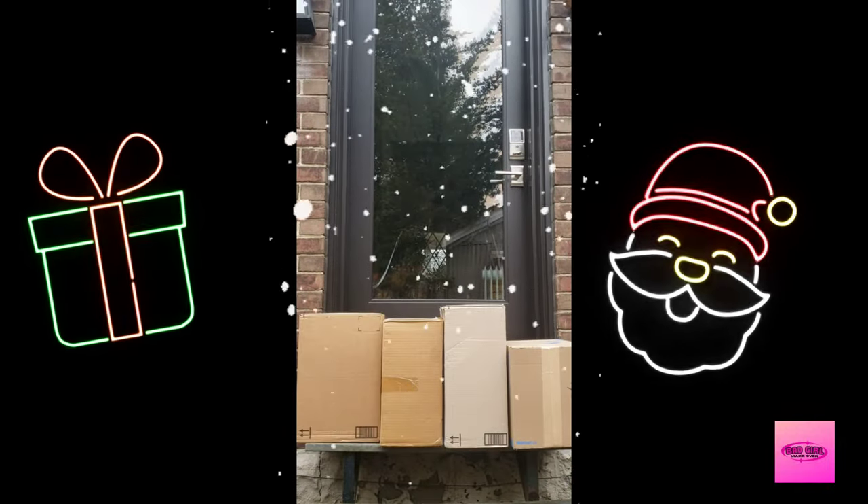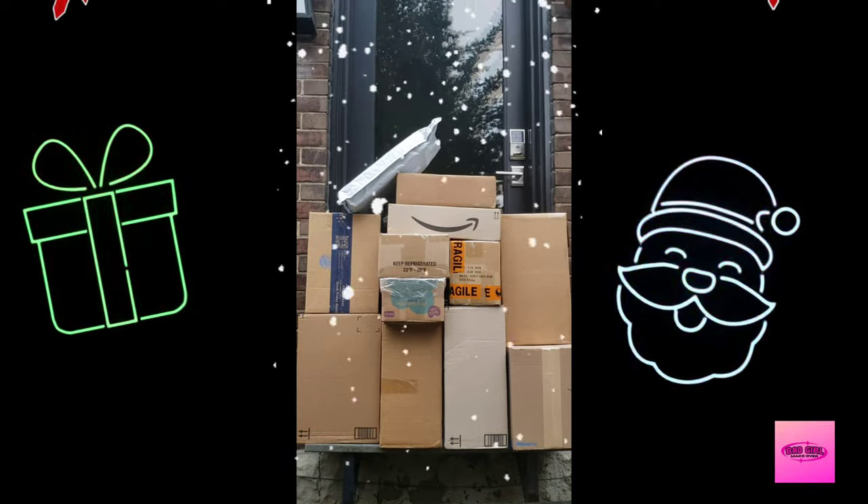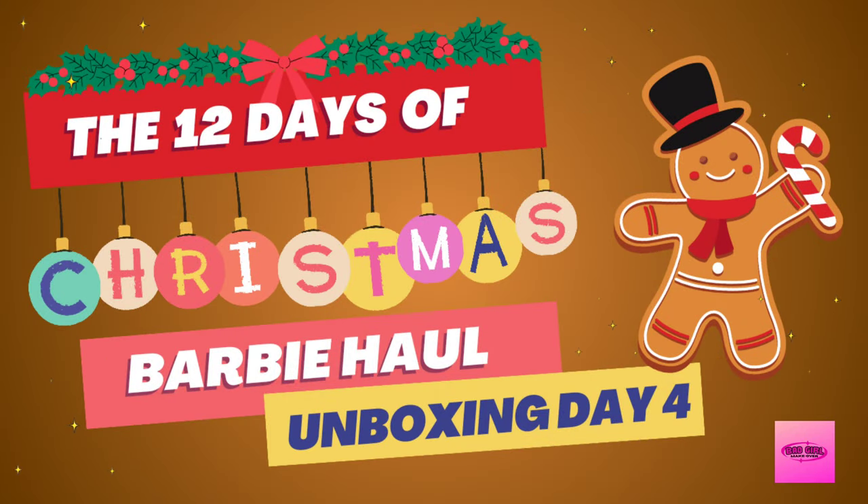On the fourth day of Christmas, my true love gave to me four calling birds, three friends, two turtle doves, and a partridge in a pear tree.